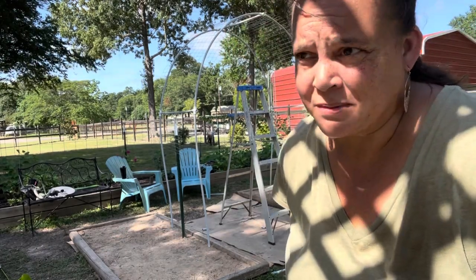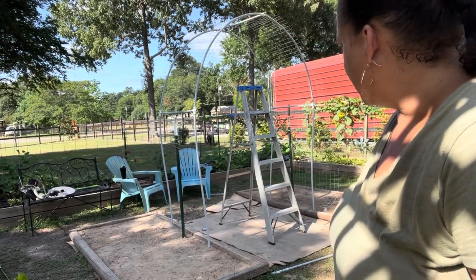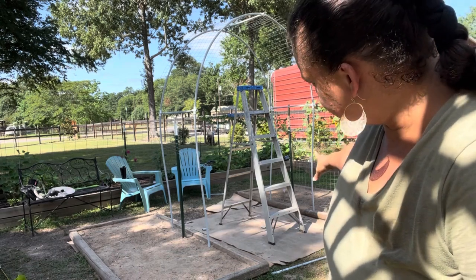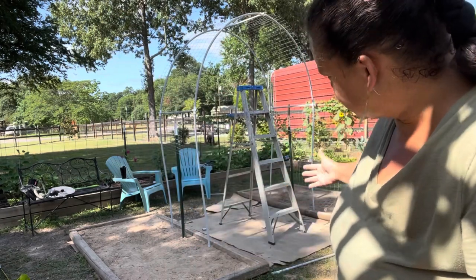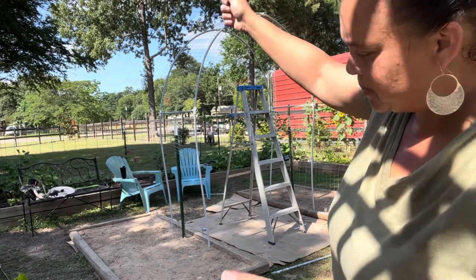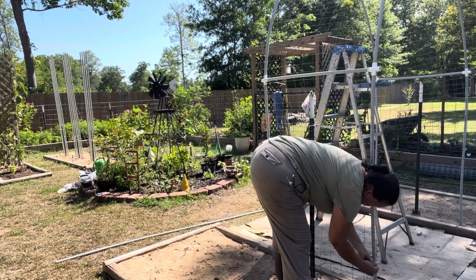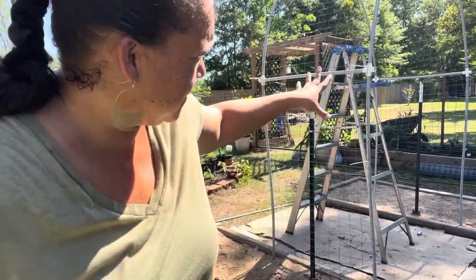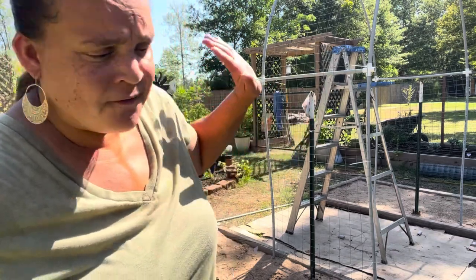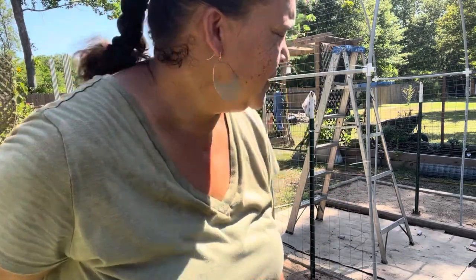I'm glad I did not use the lattice - it was awkward enough dealing with this lightweight fencing. I'm going to start zip-tying from the bottom so I can get it tight and flush up against the supports, and just tighten and pull as I go up. It's gonna take like a million zip ties, but this is going really well. I'll turn the camera off and finish this part - it's just zip-tying, you know what I'm doing.